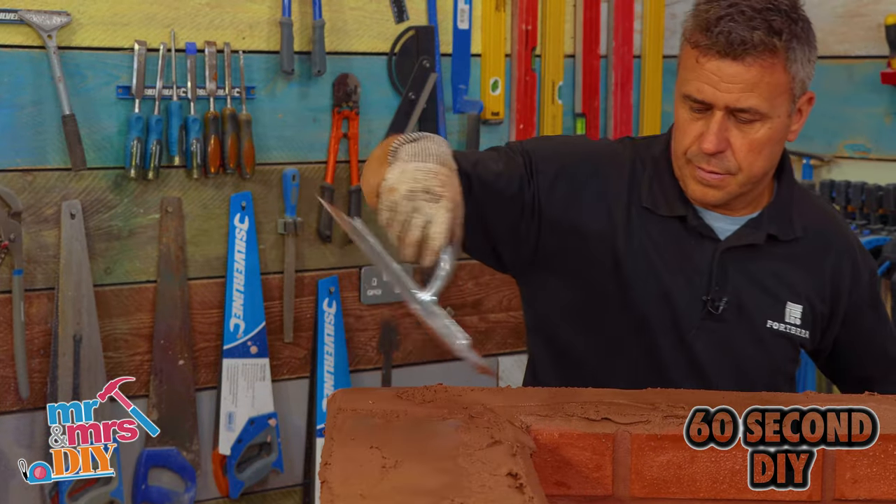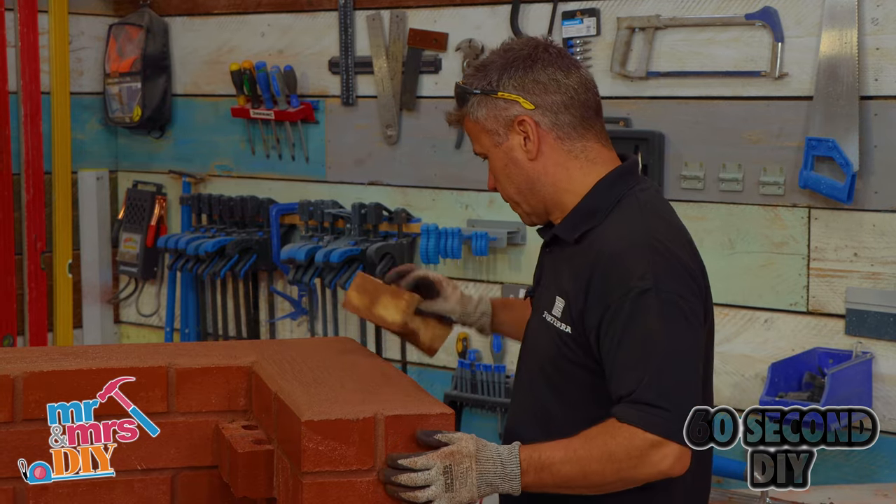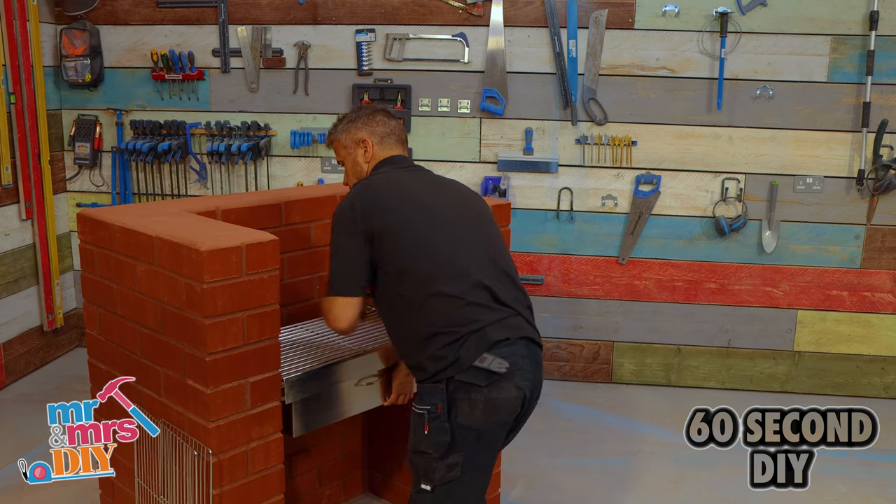When you've got to the desired height, spread some cement over the top, smooth this off, and give it a quick rub down with a sponge. And it's complete.